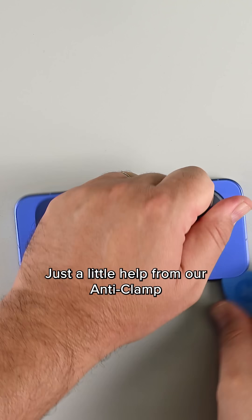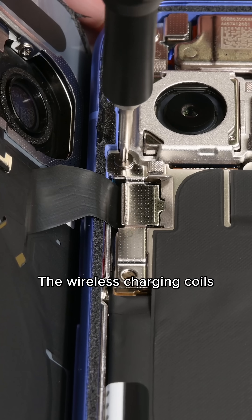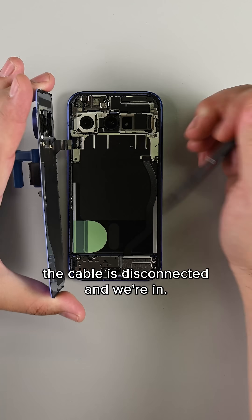No heat required — just a little help from our anti-clamp and some opening picks, and the rear panel lifts up. The wireless charging coil's cable is still attached to the phone, but after a couple screws and a bracket, the cable is disconnected and we're in.